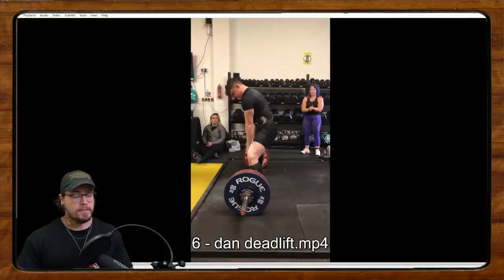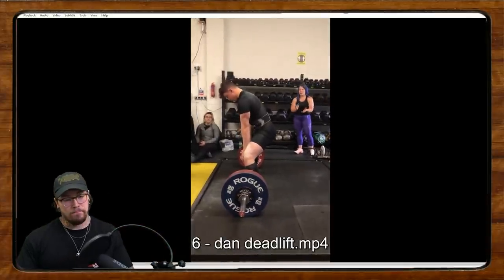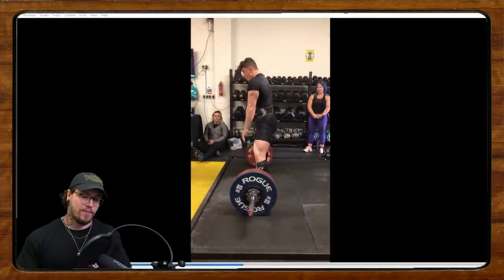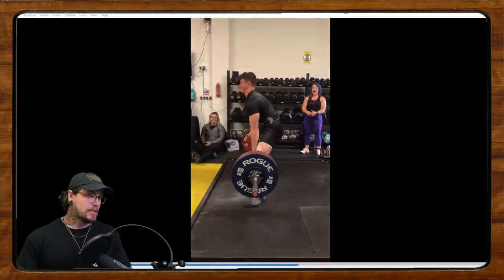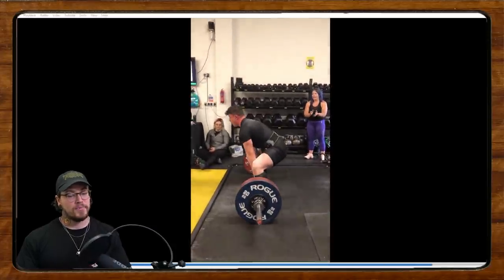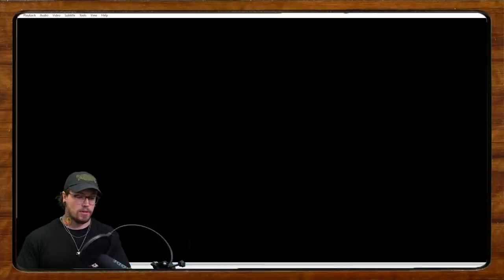Up next we've got Dan. Dan is 16, been lifting for one year, did his first powerlifting meet and totaled 502 and a half at 85 kilos — strong dude, nice work. These are the things that Dan figures he needs to work on in his own words.